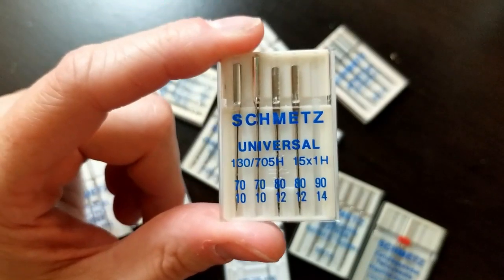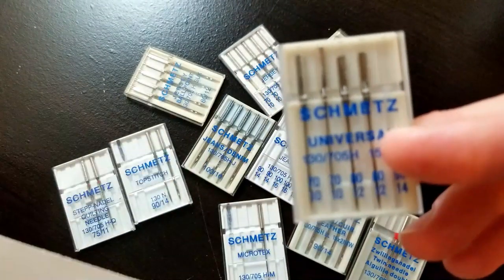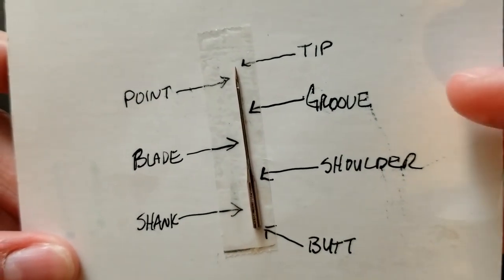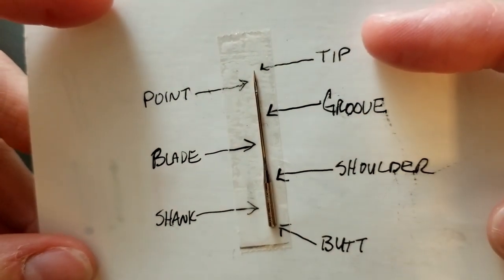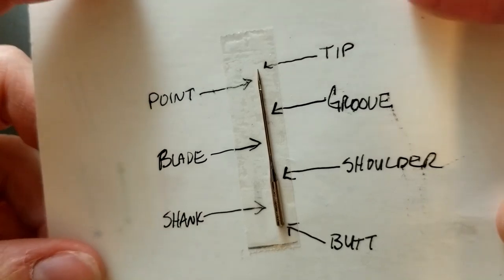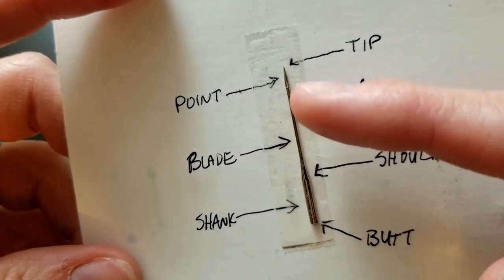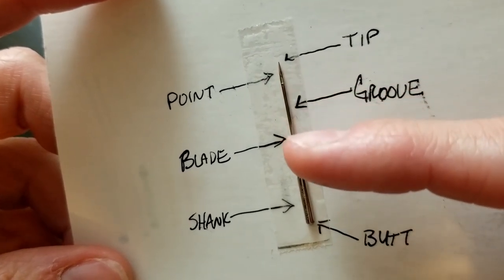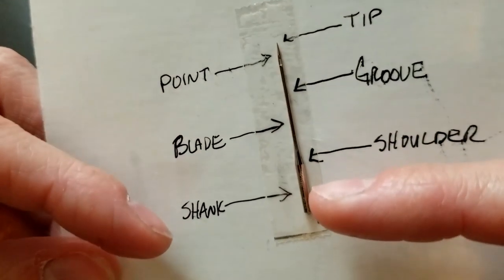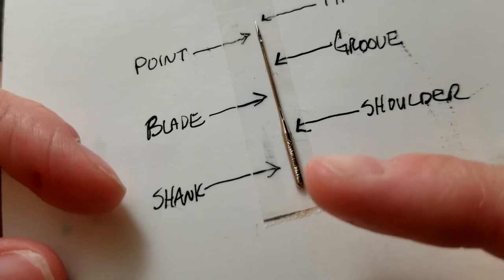Before I move on to the other types of needles, I wanted to talk about the different parts of a sewing machine needle. I've got a little card here with a piece of double-sided tape. The very end of your needle is called the tip, and that's important because some are sharper than others. The point is the way it tapers, and they're different for different needle types. Then there's the eye — that's where the thread goes through — and then there's a groove in this portion where the thread comes through when you thread from your machine into the eye.